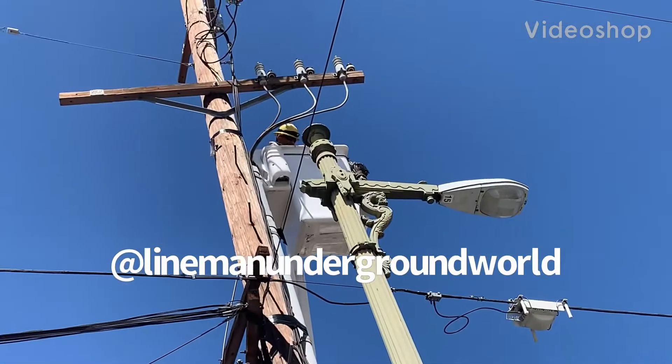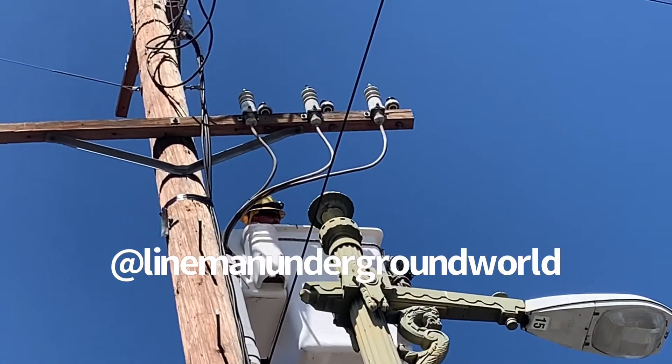All right, new day, new job. Blown cable, lead primary.